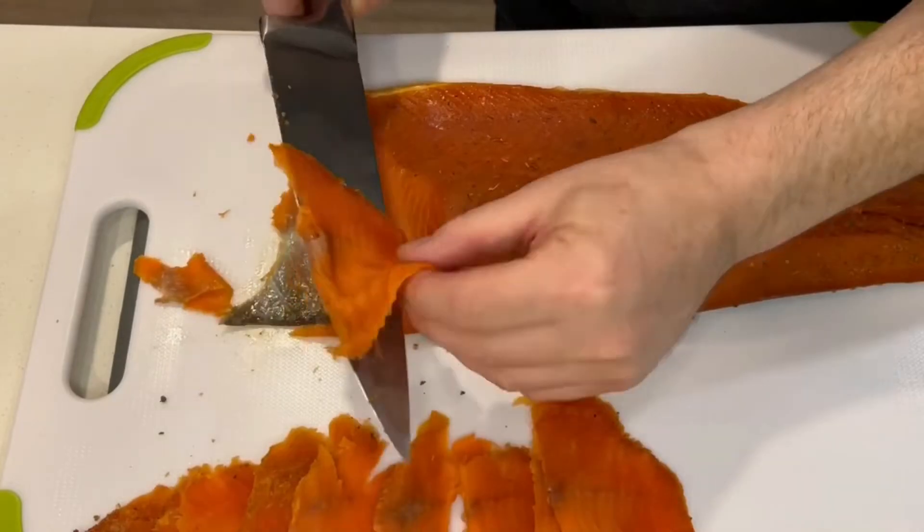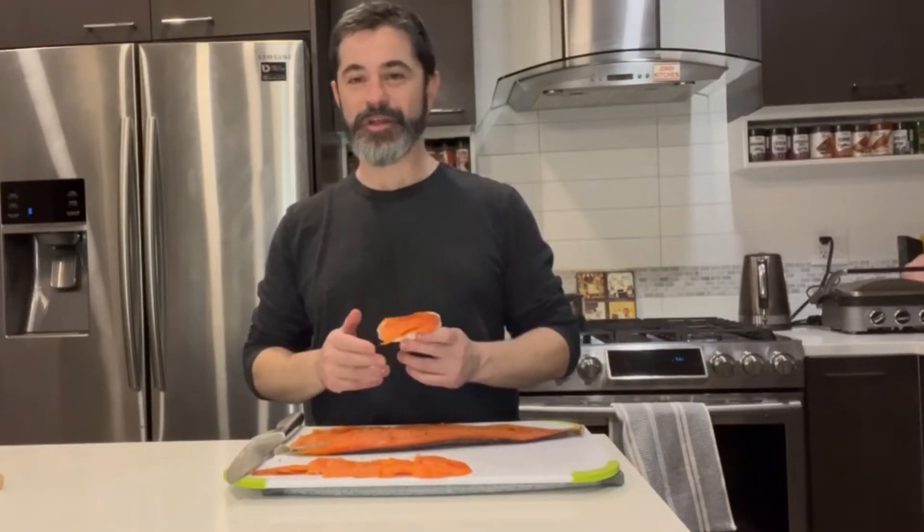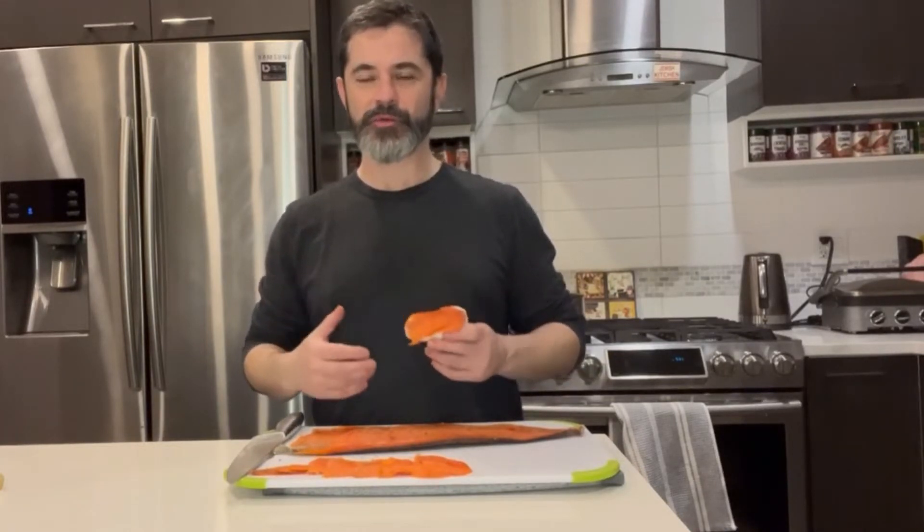And then you want to have a nice sharp knife so you can cut these beautiful thin slices for presentation. As you can see, making cured salmon at home is very easy. It takes very little ingredients, local ingredients, and the flavors are just out of this world. It'll usually taste better than what you can buy in the store.